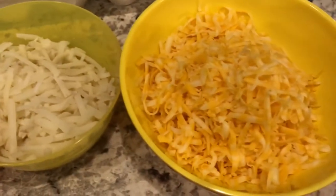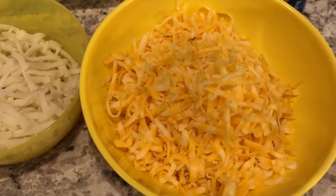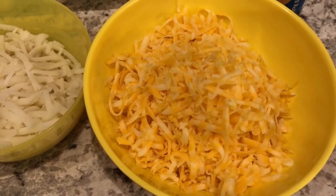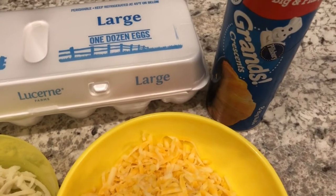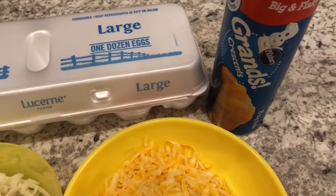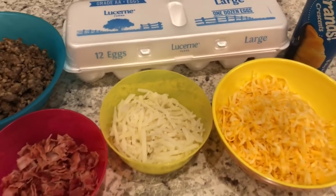I have some shredded cheddar cheese — I shredded my own cheese from a block. I prefer to shred my own cheese for casseroles because the pre-shredded cheese has a coating on it and doesn't melt as well. You are also going to need some crescent rolls. I am using the Grand's crescent rolls, but regular crescent rolls will work too. And then you are going to need some eggs.